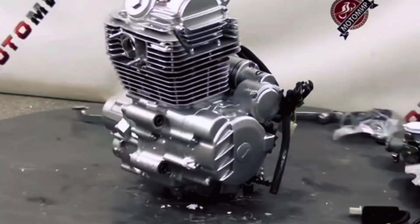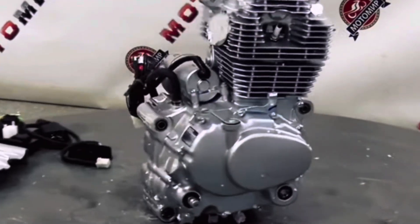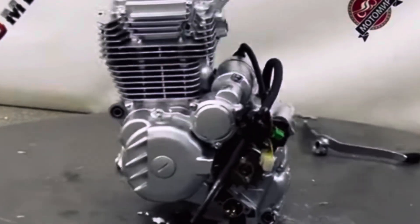Today we're going to be talking about an engine that is made in China. A lot of people are scared of it, but it's starting to make its way over here into the U.S. There's not a whole lot of information on this engine, only if you can read Russian and Chinese.